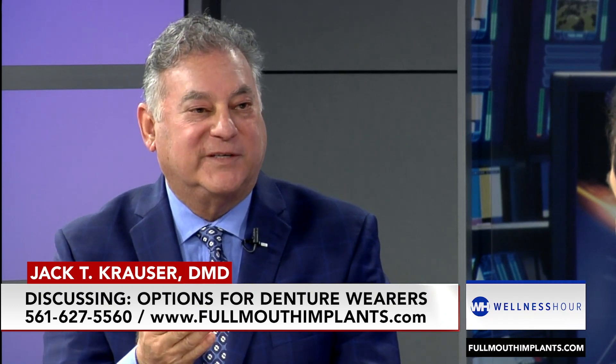The next level up is full, fixed, permanent teeth. They're in the mouth, they're final, they stay in place. We can remove it if we have to adjust something, but they stay in the patient's mouth. The palate is free, the taste buds are there. Do you have any idea what vegetables taste like? Juicy steak, Italian sauces — they have different flavors. Mediterranean food, they all have different flavors. If you had a palate with an upper denture, you couldn't taste as well.